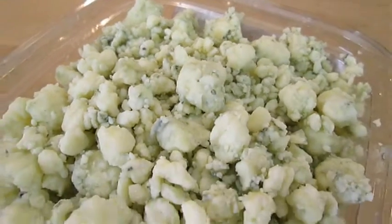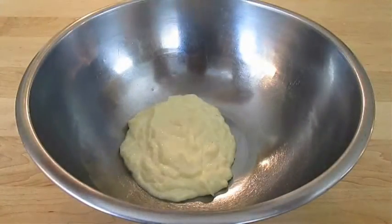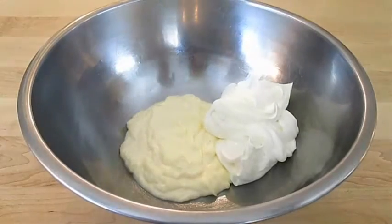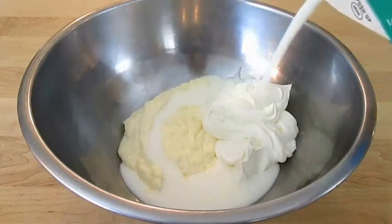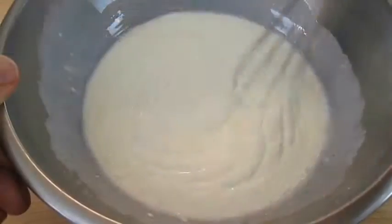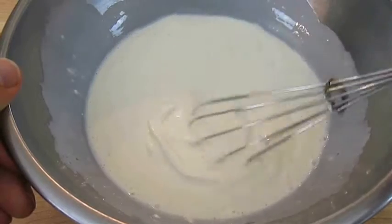Here I've got about 8 ounces of crumbled blue cheese. In a large bowl I've already got my mayonnaise, and I'm going to add some sour cream and some buttermilk to it. Then I just like to whisk these ingredients together until it's nice and smooth, and when you're happy with the desired consistency you can move on to the next step.